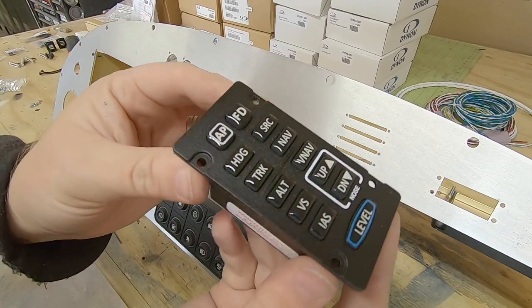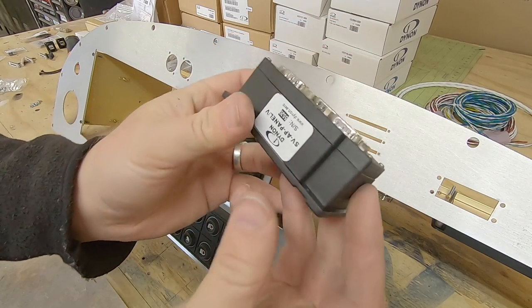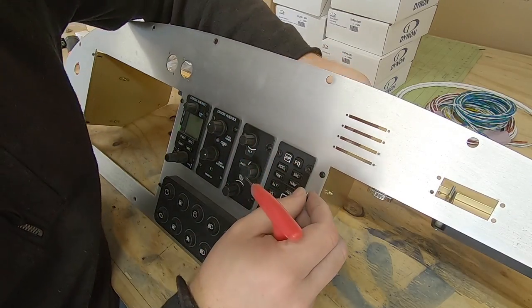The last piece is the autopilot control panel, and like the name implies, it gives you dedicated control over the autopilot and its functions. It's one of those features that I'm most excited about in this build.